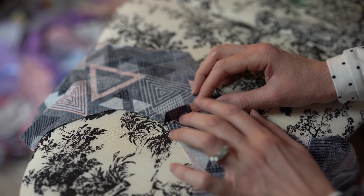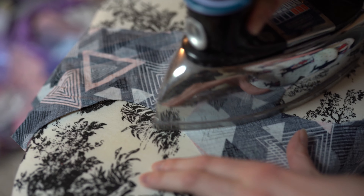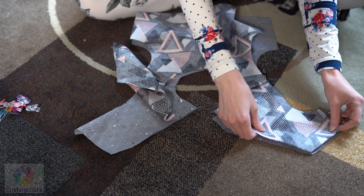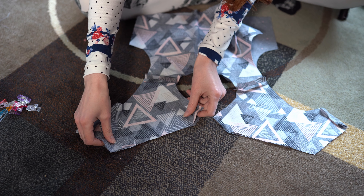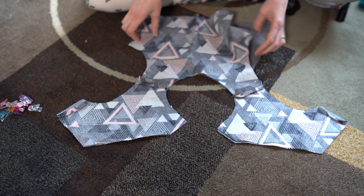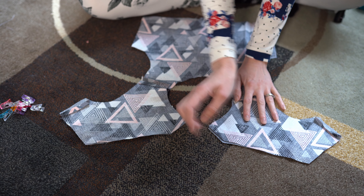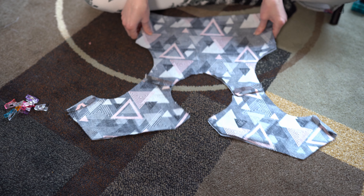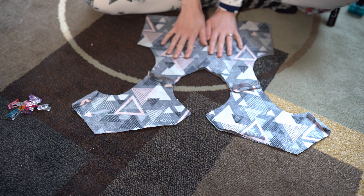So now we're going to press our seams open on both the main fabric and our lining pieces right at the shoulder. Just like that. Now we're going to go ahead and line up our front and back bodice pieces. Then we're going to take our clips and clip around the back right here, the neckline, and both arm holes. When we're done with that, we're going to go to the machine and sew that again with a half inch seam allowance.